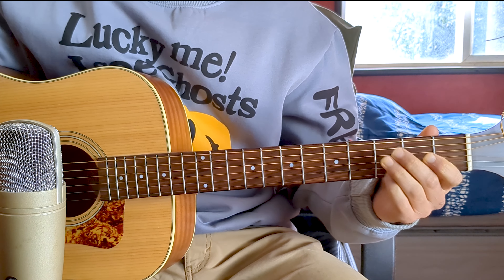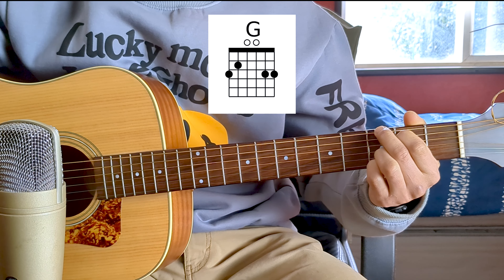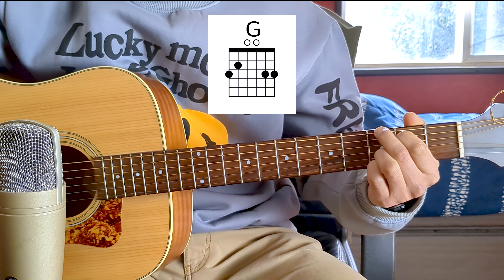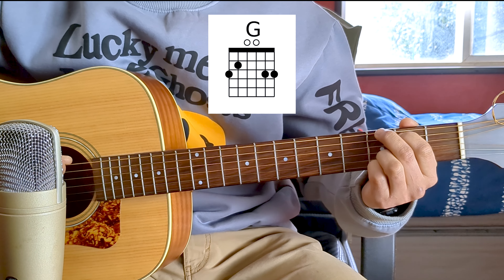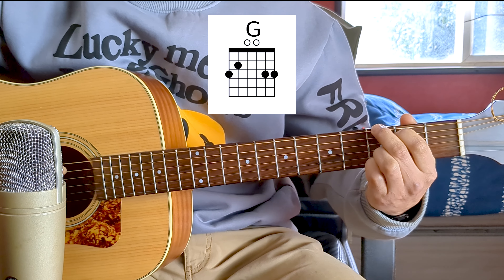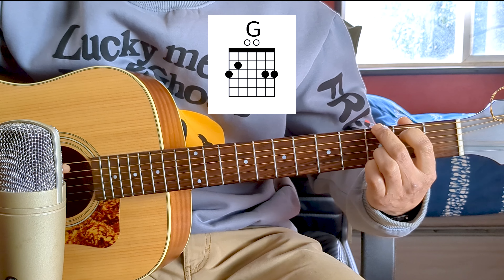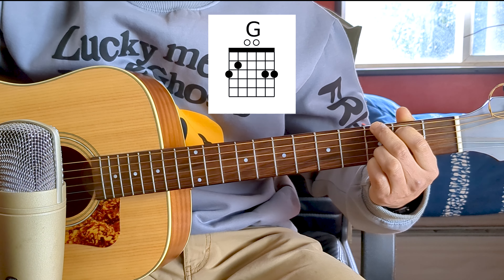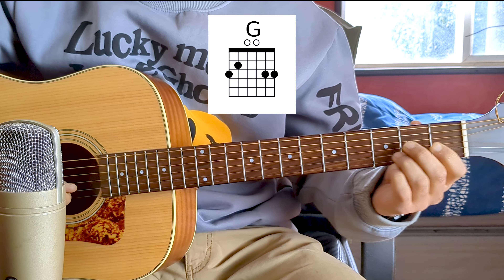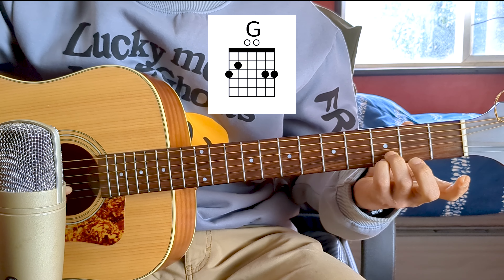Finally, in this four-chord circle, we play G Major. Finger 2 at fret 3 of the sixth string (note G), finger 1 on the fifth string at fret 2 (note B), fourth and third strings open, and the second and first strings at fret 3 with fingers 3 and 4 respectively.